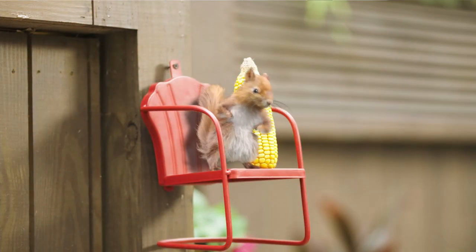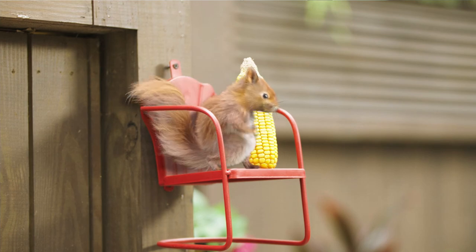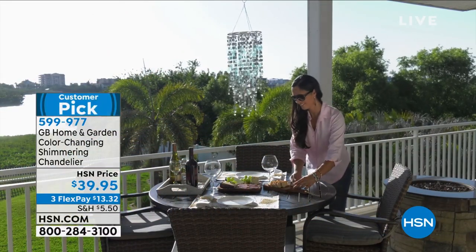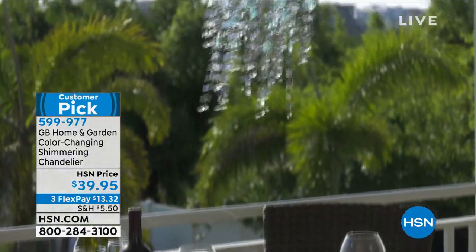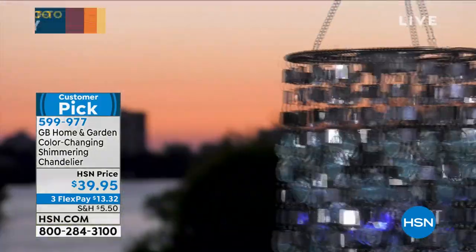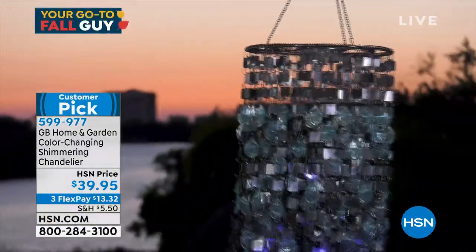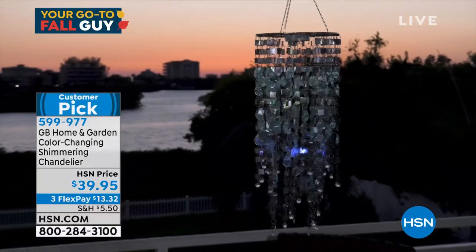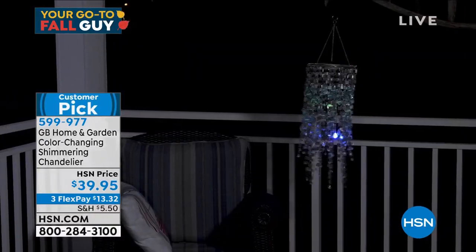All righty, I'm excited. You may have seen my garden show a couple of weeks back. I'm fortunate to have the same wonderful crew here in studio that aired that show. And we loved our shimmering chandelier — you probably saw it hanging from my deck.